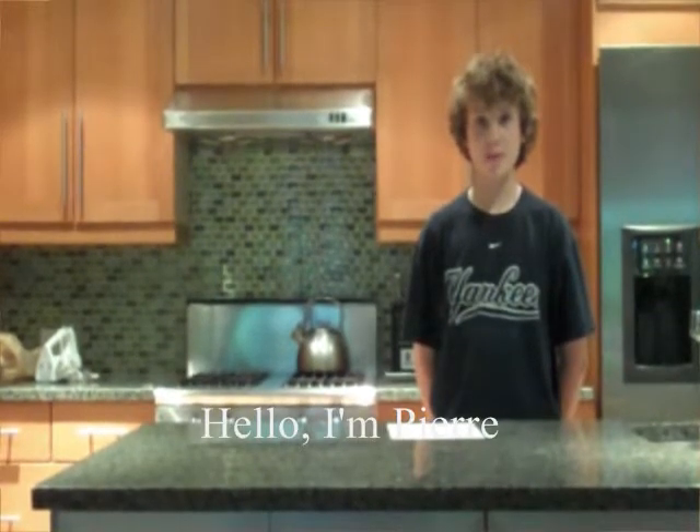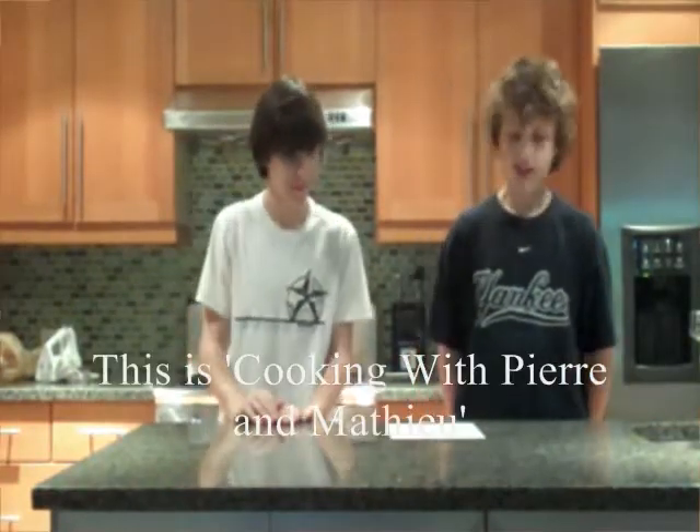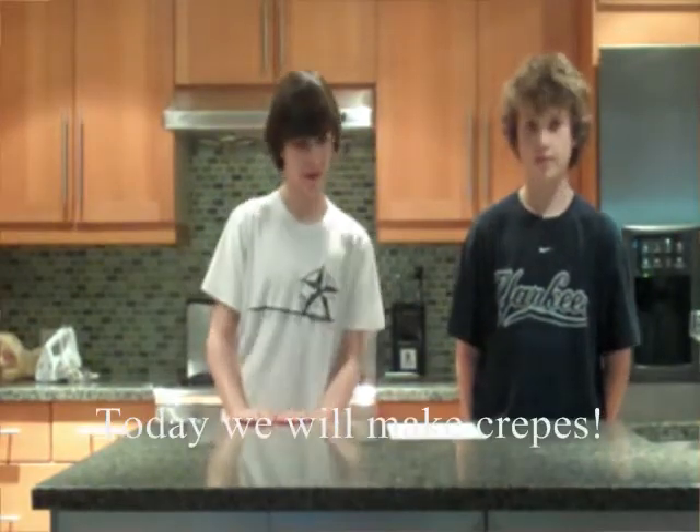Hello, my name is Pierre. Hello, my name is Mathieu. Cuisinez avec Pierre et Mathieu. Aujourd'hui, nous allons faire les crêpes.